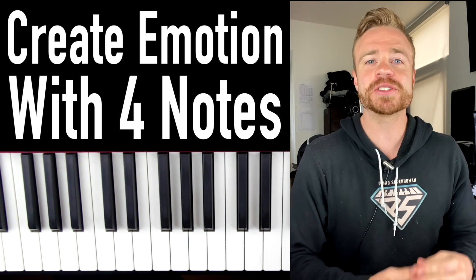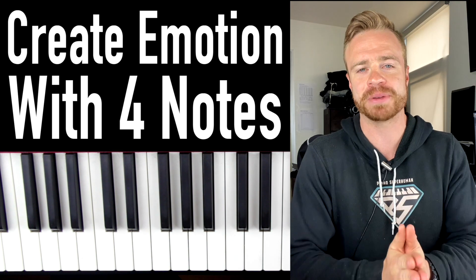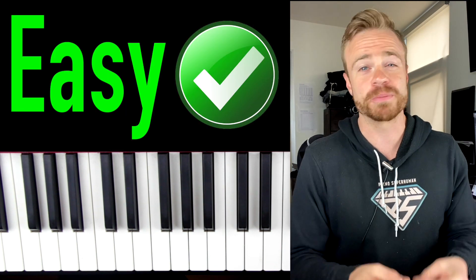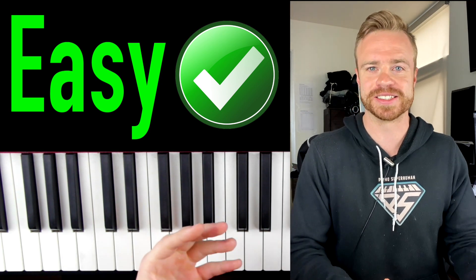What's up my piano friends? Zach Evans here and today I'm going to show you how you can create a beautiful emotional sound on piano with just four notes. This is something even a complete beginner could learn pretty easily, but it sounds a lot harder than it actually is.